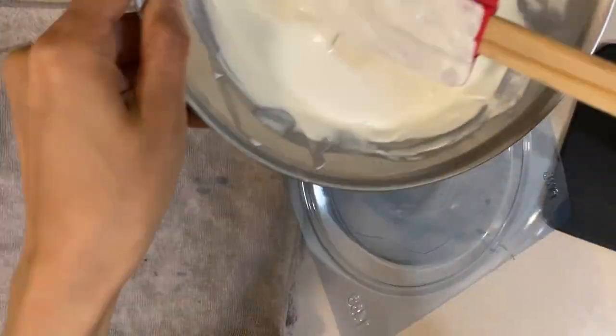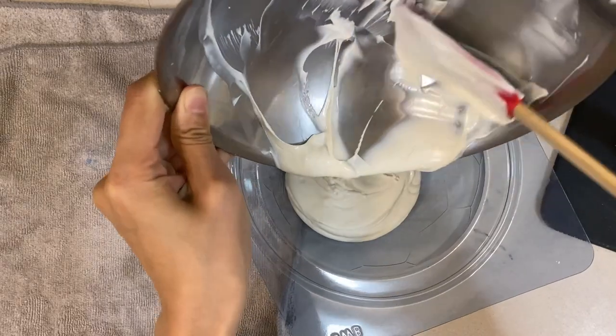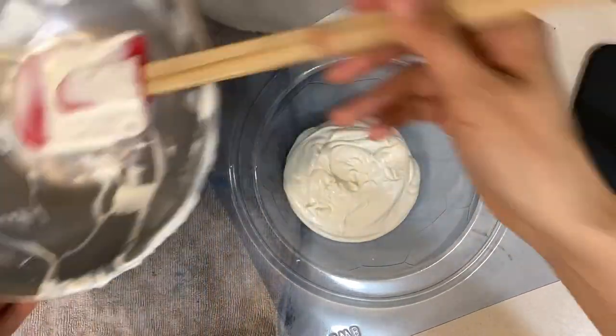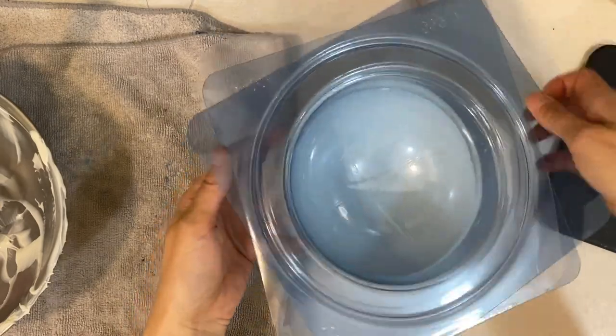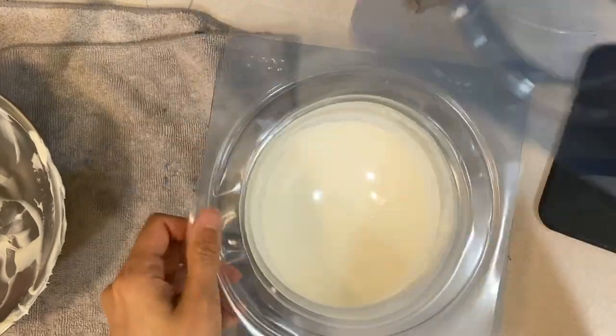Hey friends, today I'm going to show you guys how to make a soccer ball smash cake — super easy and fast. This is a soccer ball mold and I'm just using white chocolate melts. I melted it already, so I'm just putting it together like this, turning it around, making sure it's all even.